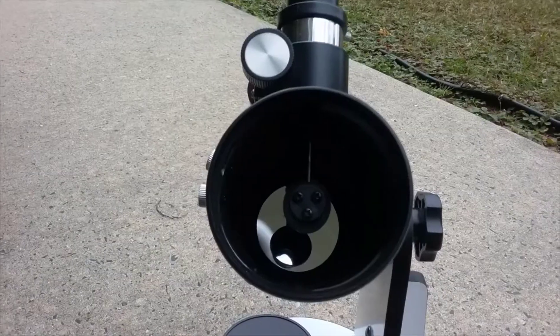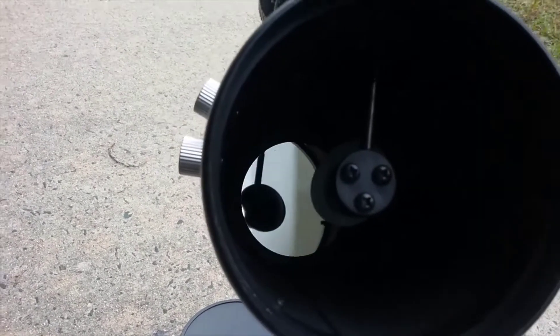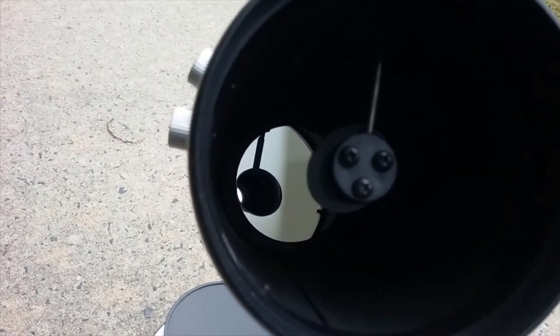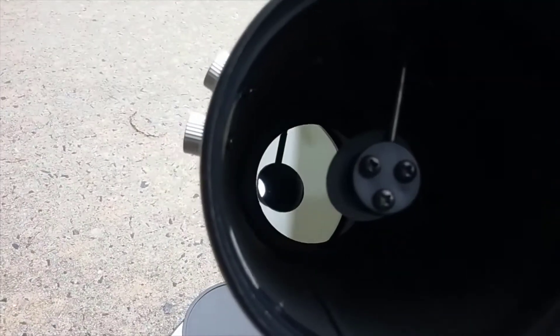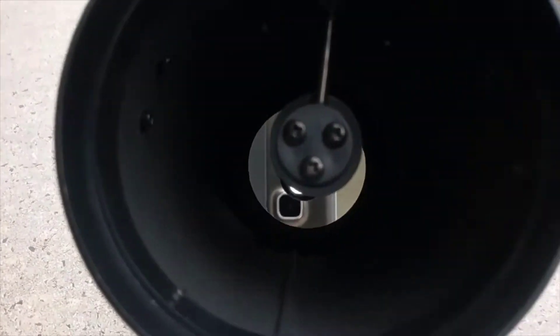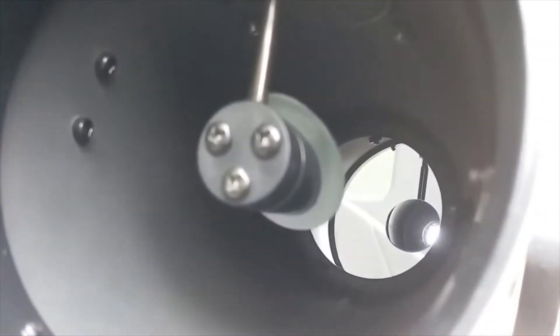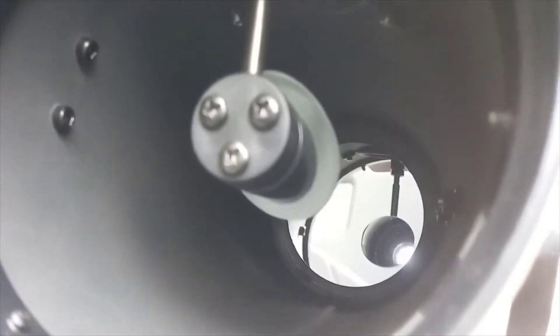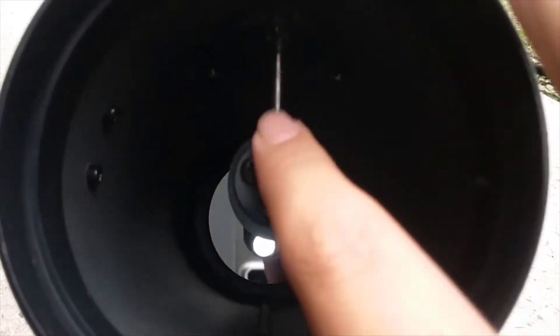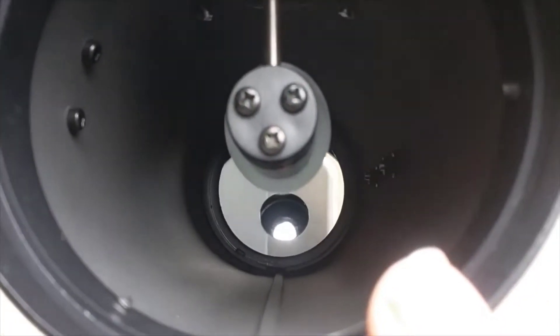You can see the primary mirror down there — it is a 76 millimeter mirror, which is just about three inches. You can see there's a smaller secondary mirror up here. Like any other reflector telescope, it uses a primary mirror and a flat secondary mirror that bounces the light up into the focuser. There are three collimation screws, and unlike a normal reflector, it's not on a full spider — it's just on a little piece of metal.